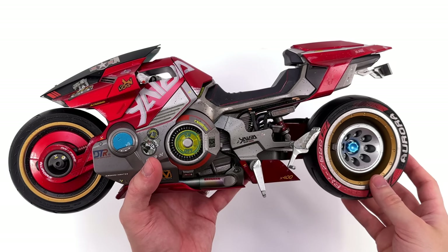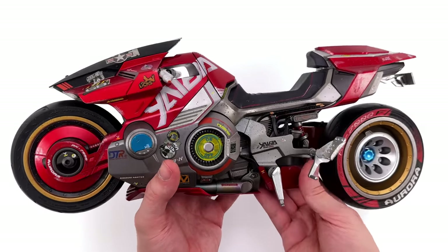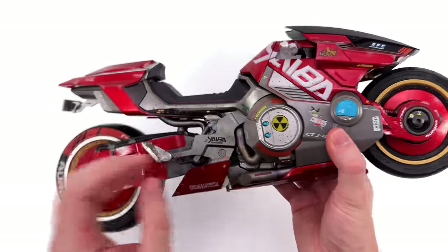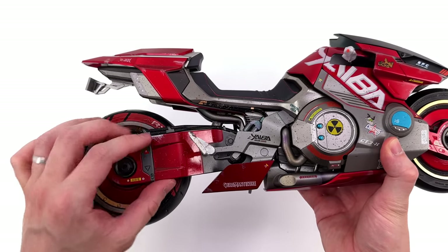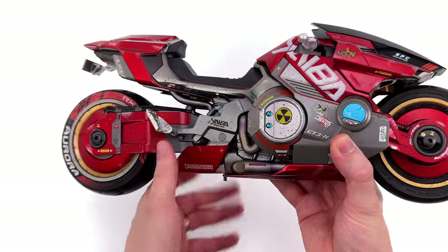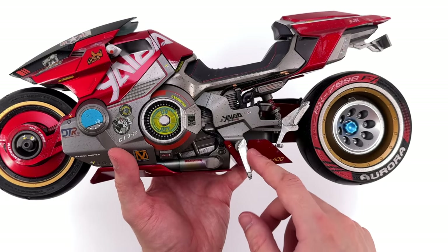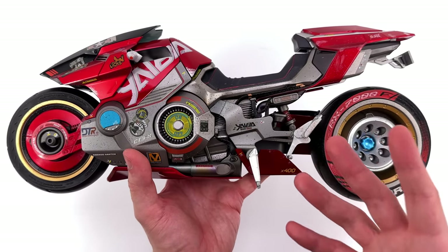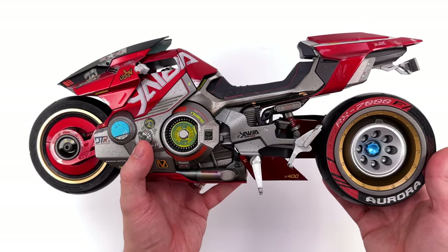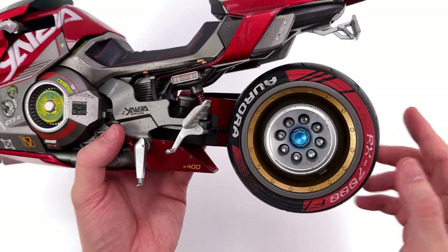I'm just going to come right out and say it — this bike is worth the price of admission alone. It's super heavy, there is a lot of diecast here. This entire side panel is all diecast metal, the pedals are metal, parts of the main body underneath the plastic panels are diecast, and even the kickstand is made of metal. Which all adds up to a super sturdy and high quality feeling bike.